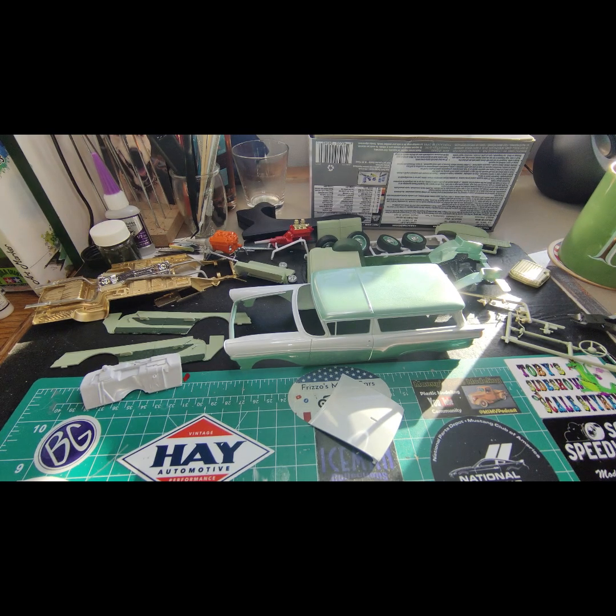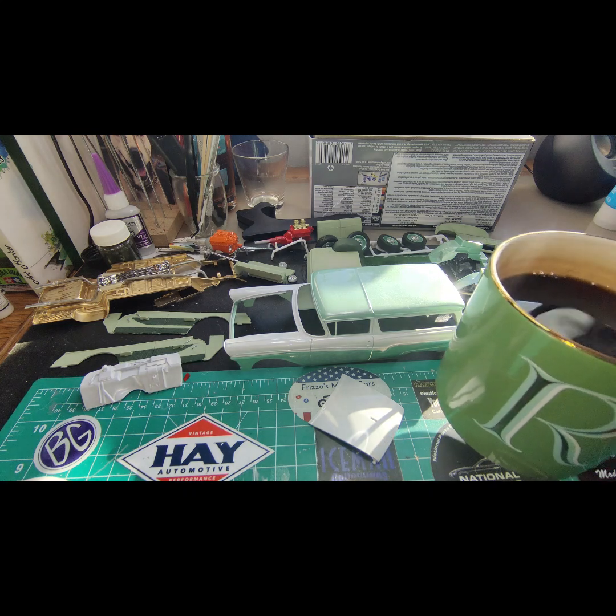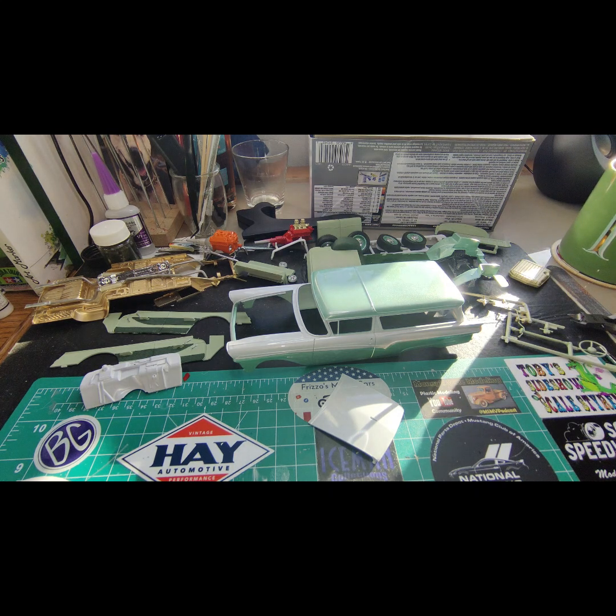Good morning everybody, welcome back to Model Cars and Coffee. Right here we have a steaming cup of coffee. What I drink is a Costco blend — I believe it's Starbucks actually, but it's packaged as Costco.